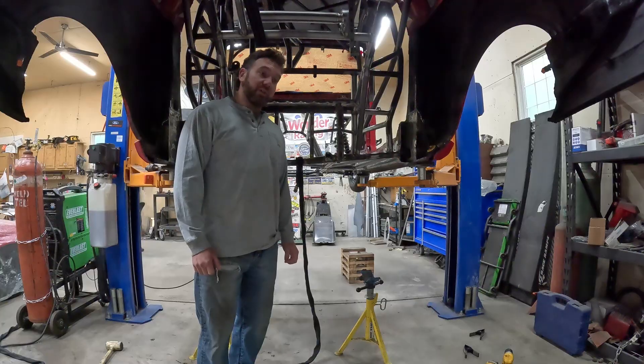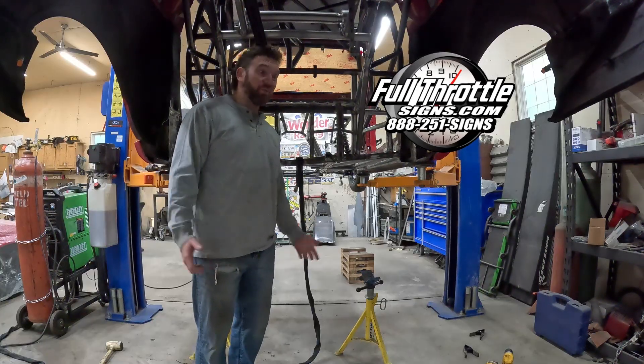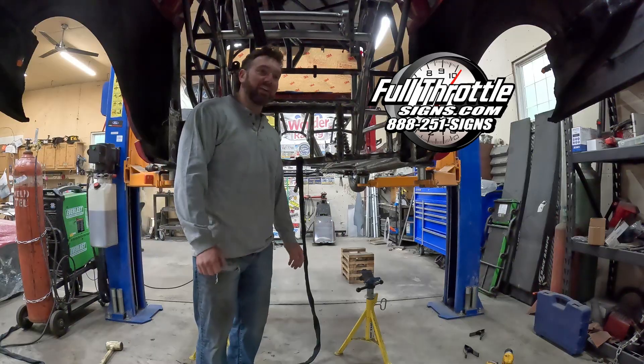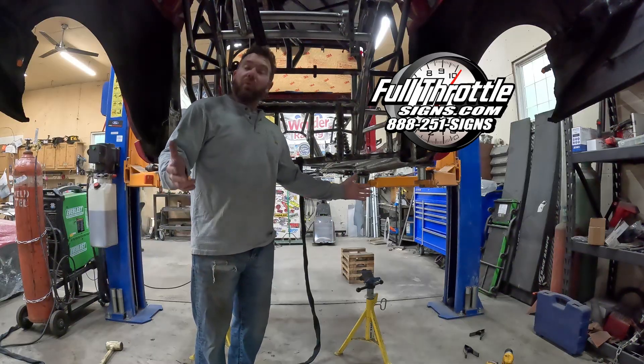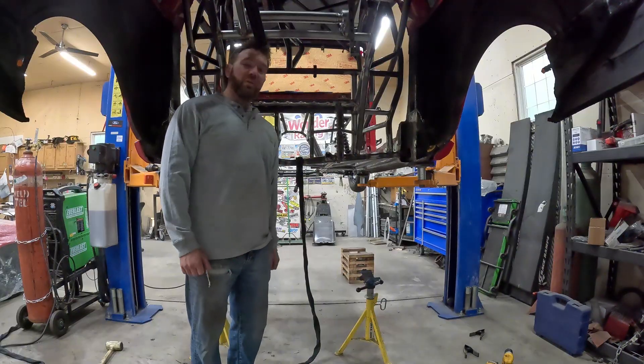The floor in this thing is going to be 95% carbon fiber. Our friends at Full Throttle Signs — maybe Full Throttle Composites, I don't know if he's made a name for it — they make the carbon fiber for us. It's beautiful stuff.